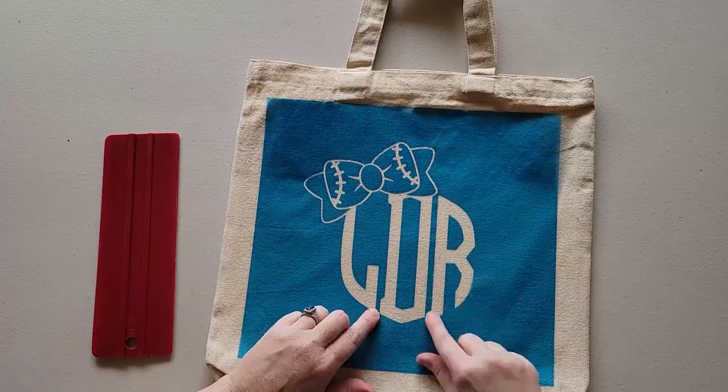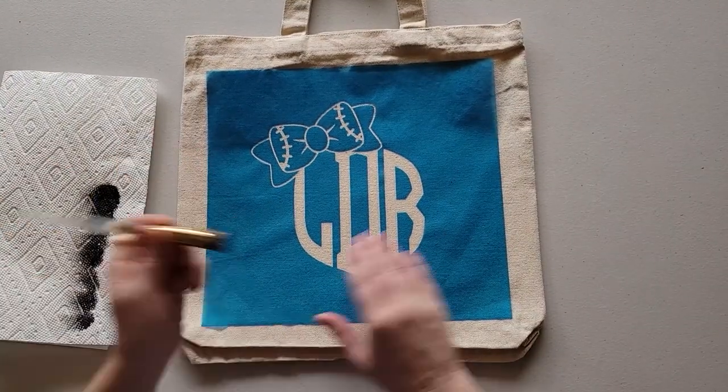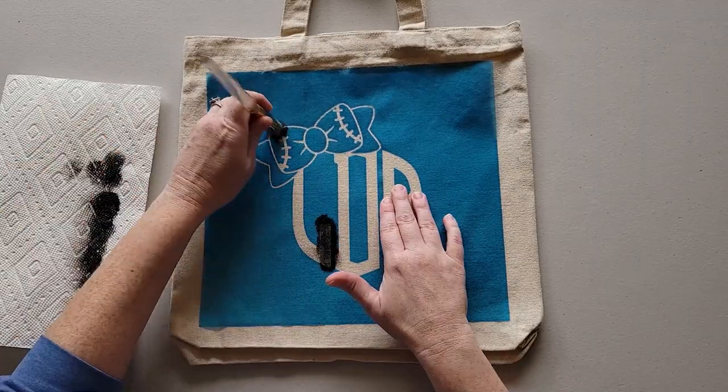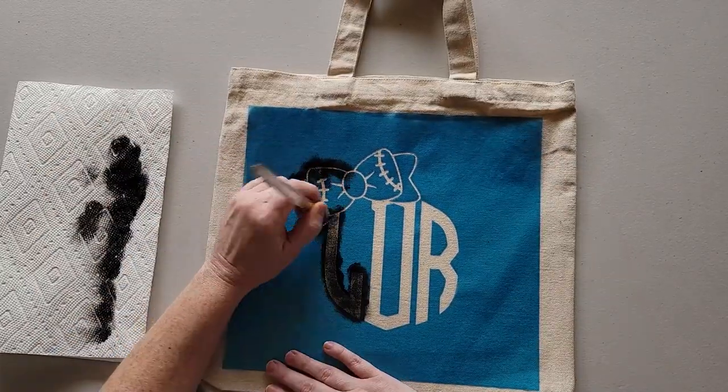You're also going to need a blank canvas tote bag and a sturdy piece of cardboard to place inside the bag to stabilize the fabric.